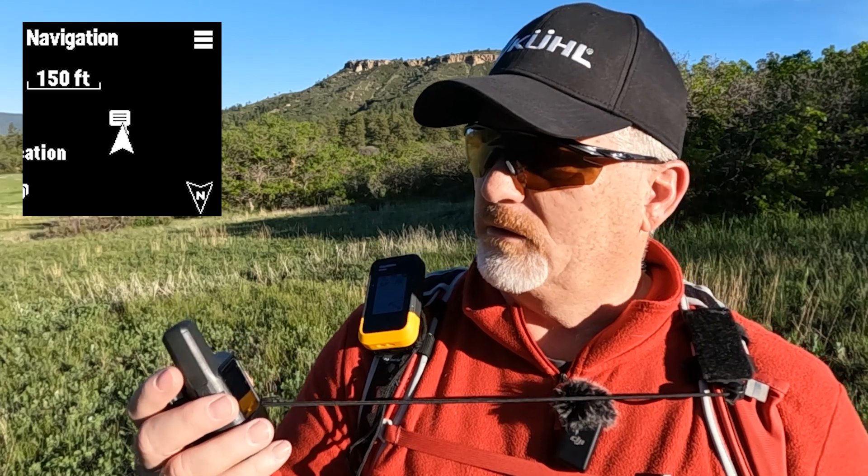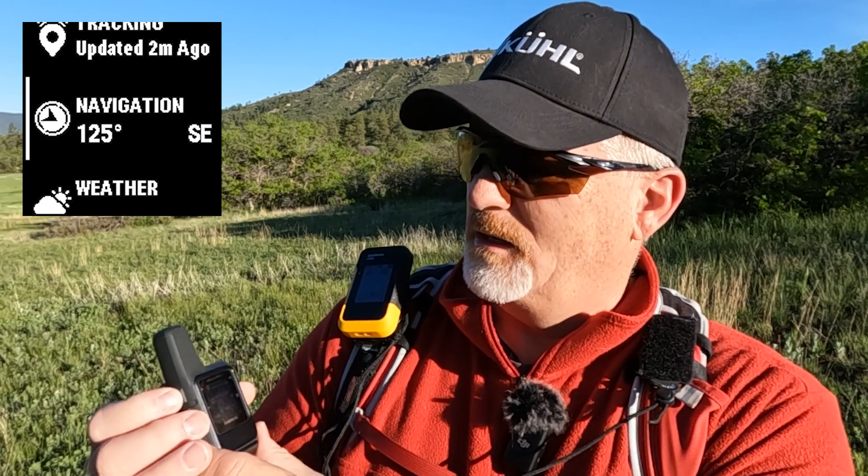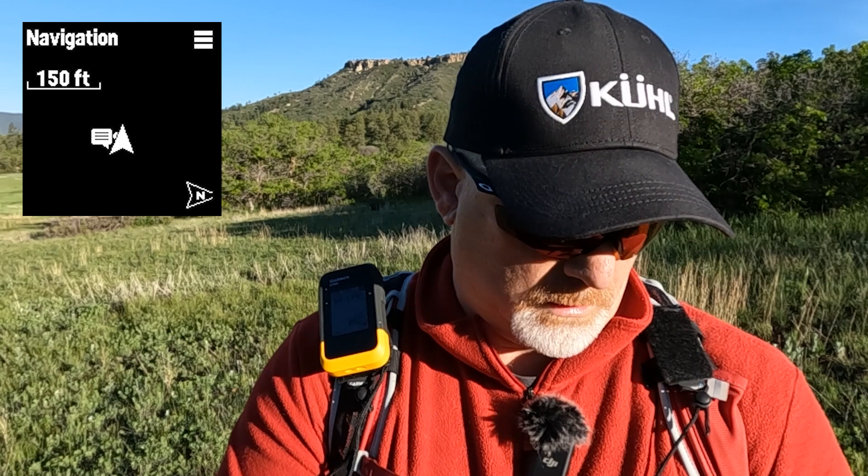Let me get out of this real quick and go back to the home screen where it just shows the time. I can hit either the up or down arrow. Going up: it says messages. Then if I arrow down — or keep going up — there's weather, then navigation. If I hit navigation, it comes up. Since I'm not actively navigating right now it says tracking. Going back down to navigation and hitting OK, it shows my location on the screen. That's how you do it.